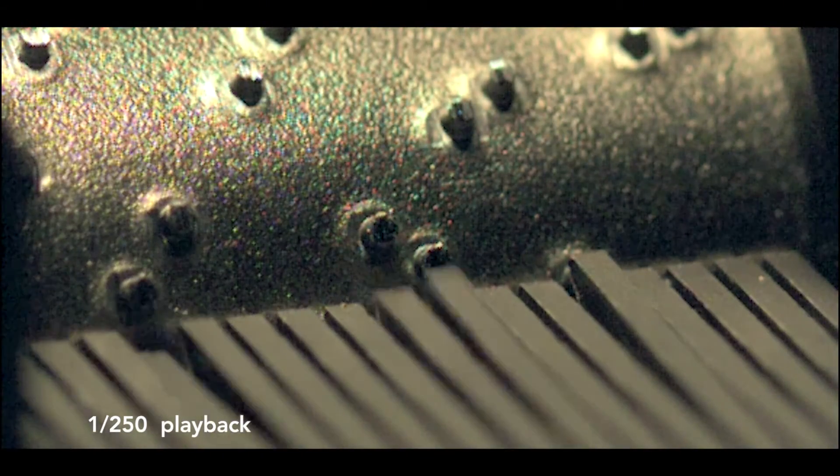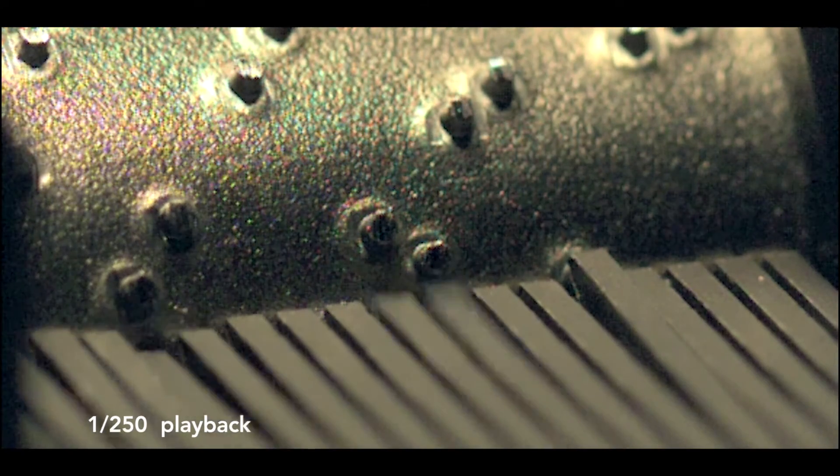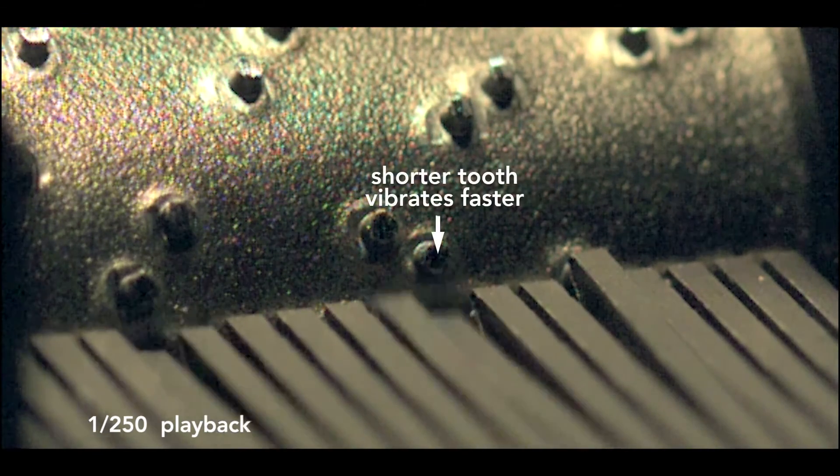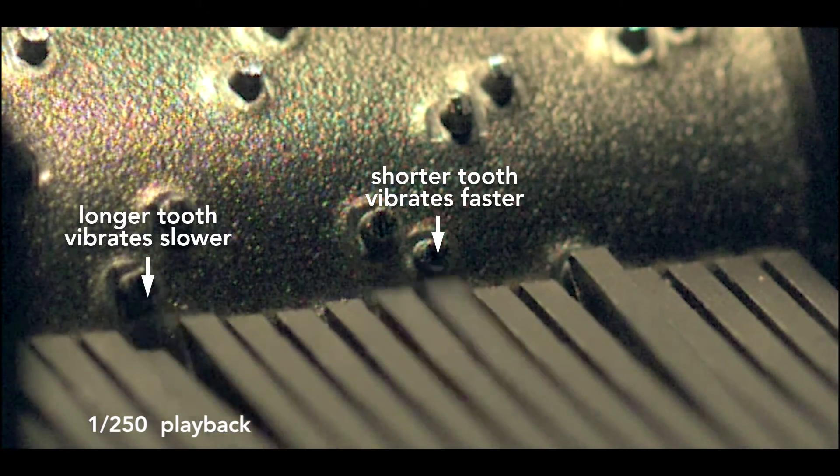The comb works like a multi-pronged tuning fork. In this high-speed video, slowed by 250 times, the drum appears not to move, but you can see the teeth vibrate. The shorter tooth is vibrating faster than this longer one. These vibrations produce the sound.